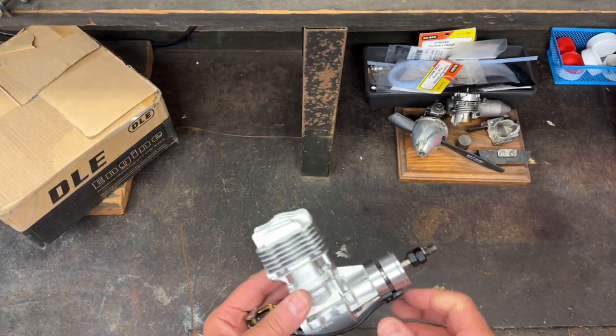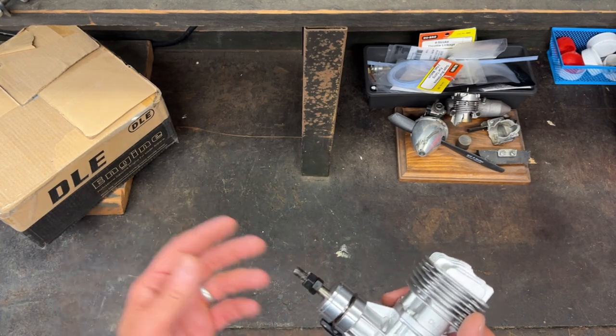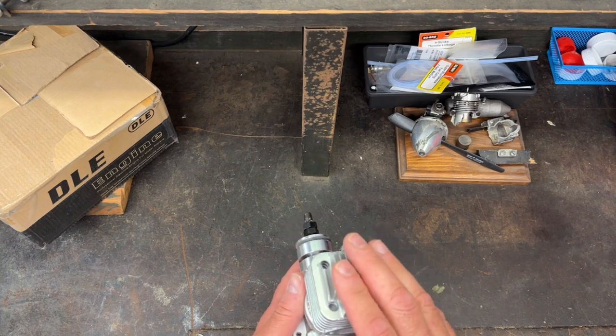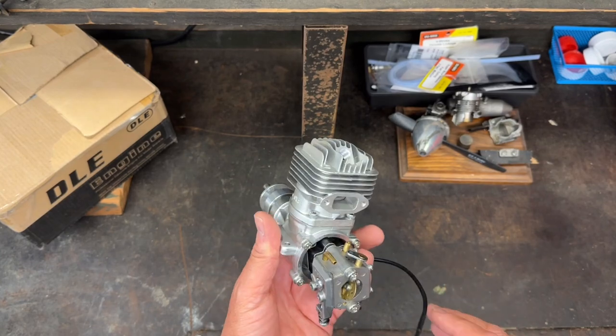In my last video I kind of opened the box and showed you what it came with. What I need to do is get this to the point where I can put it on a test stand, get it running, and then eventually mount it on a plane.